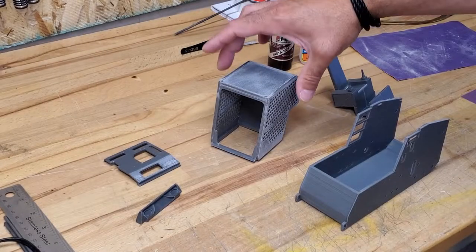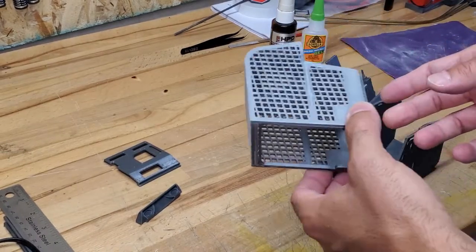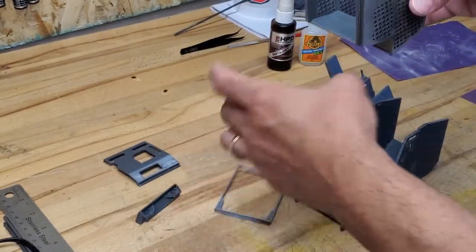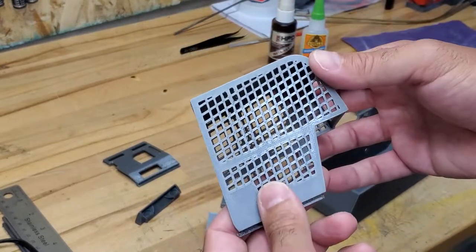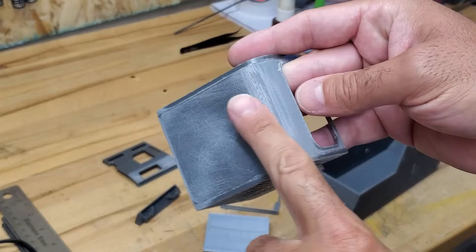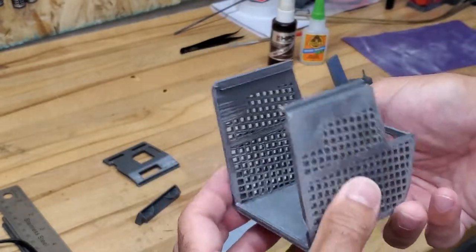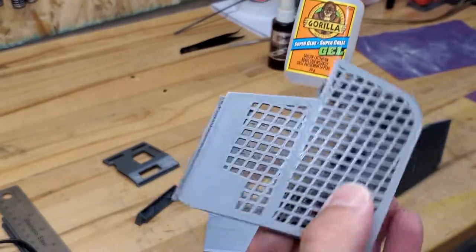What's going on guys, this is the build of the Takushi TL12 V2 3D printed model that I've designed. I started with the cab, sanded it down a little bit just to get it smooth. I might put a little bit of body filler in and sand it more after, but essentially it's all super glue — I use Gorilla Glue Super Gel, but you can use any kind of super glue.